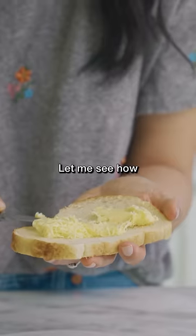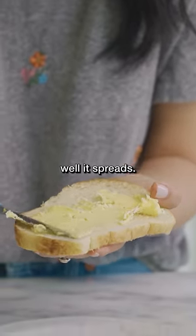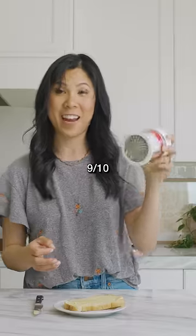It's kind of a lot of butter. Let me see how well it spreads. And surprisingly, it spreads really well. Nine out of 10.